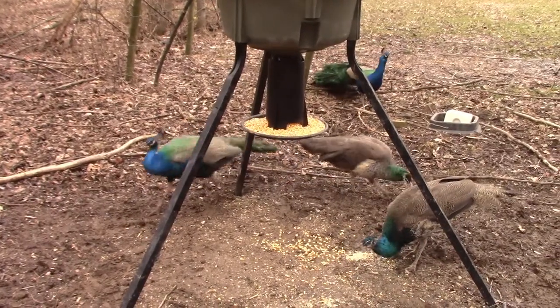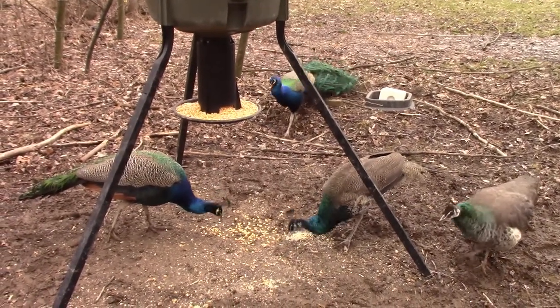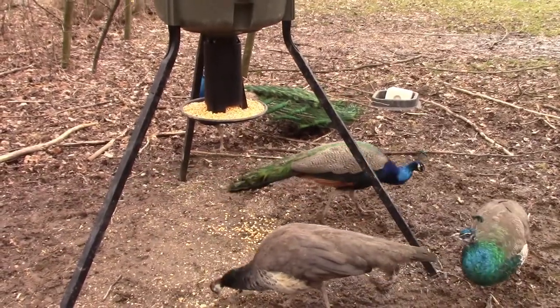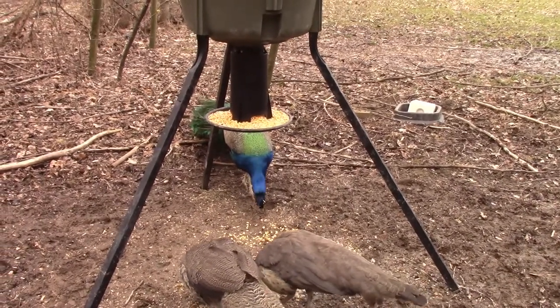Now you can see how it fills this dinner plate up for the deer to eat off of. And as you can see, three peacocks and one peahen — that's our old mama hen — have made their way back here to get some of that fresh corn. Now let's go to the garage and I'll show you what I was talking about.